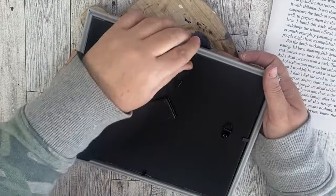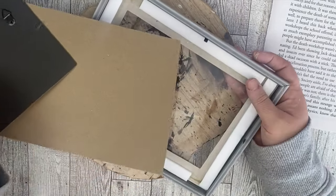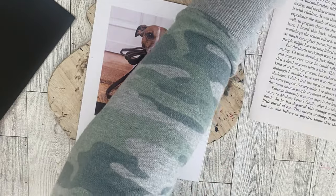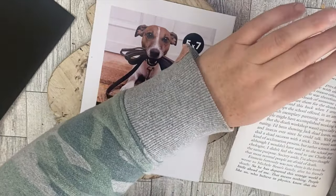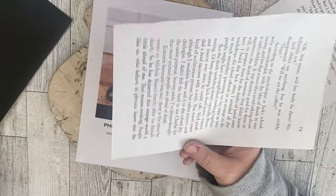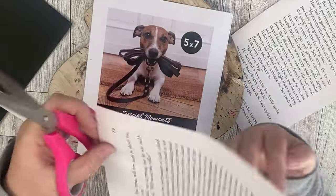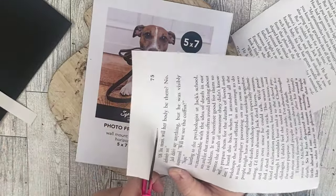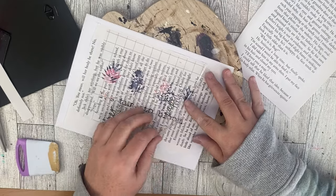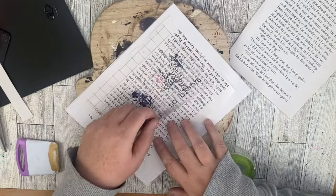We're going to start with one of these frames from the Dollar Tree — this is a 5x7. I'm just going to go ahead and take out the pieces. I'm going to be using the insert piece and another piece from my book. I went ahead and cut off the excess pieces around the edges just to make sure it fits onto my paper. I'm going to use some tape to tape down the book page onto the paper that came with the actual frame. Once that piece is taped down, I'm going to add another piece that I cut out from my Silhouette.